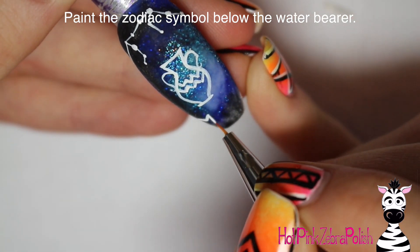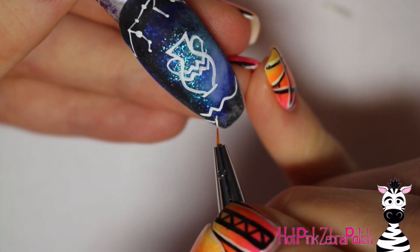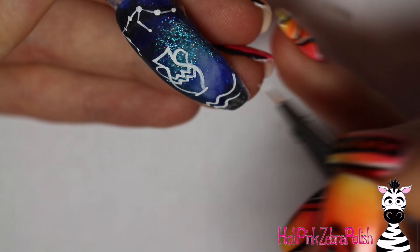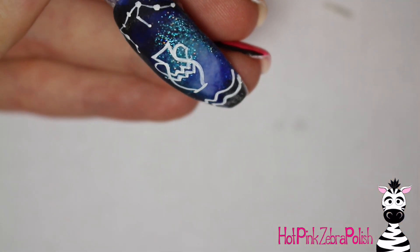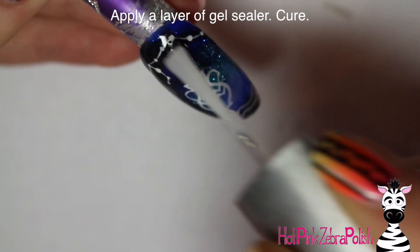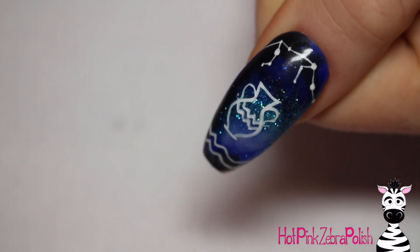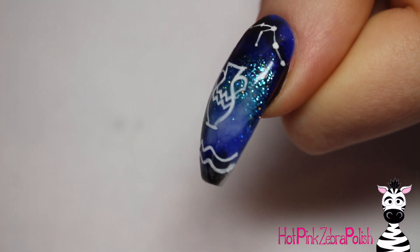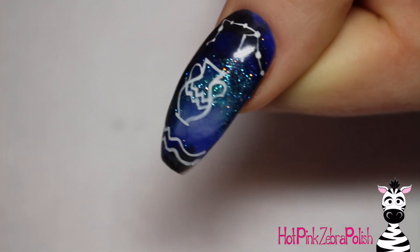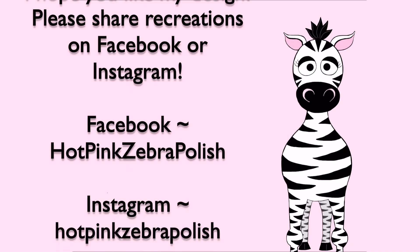Then paint the zodiac symbol at the bottom — a little wavy water symbol, just like that. I use just white paint for these designs because the very dark background makes the white images look so clean and vivid on top of it, especially the constellation. Then apply a layer of gel sealer and this one is done. It's a very quick, relatively simple series, but it's been requested so many times. I hope you guys like it — share recreations with me on Facebook or Instagram, and keep checking back for all the other zodiac signs throughout the year. See you in my next video, bye!